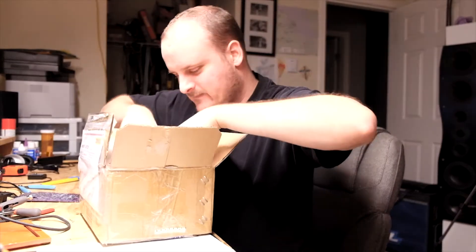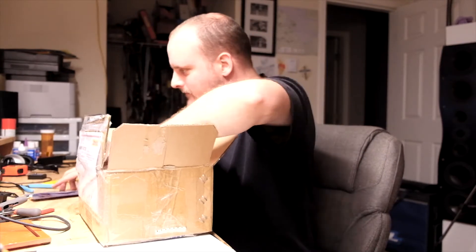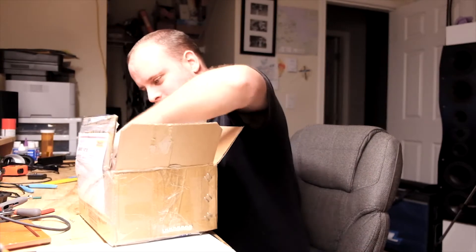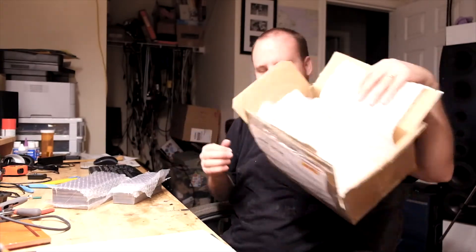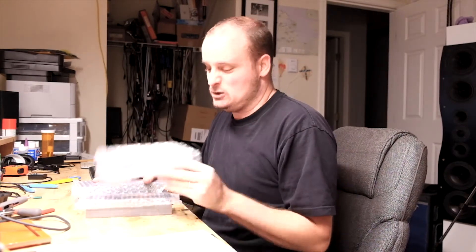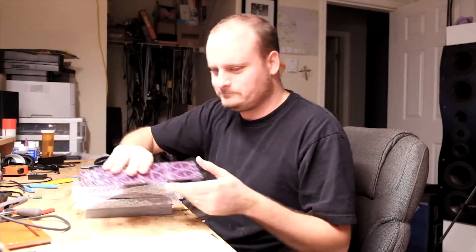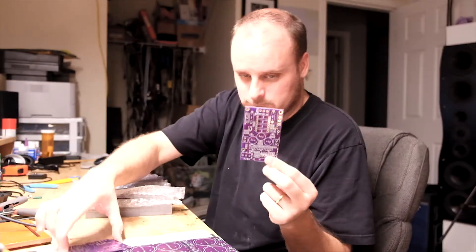A lot of garbage down there. One stack. Two stack. Bunch of plastic. Check this out — eleven pounds of wicked purple amplifier boards. I've already opened it, so I'm just showing you what's inside the box. These are the Brian GT Elf Mini Boards, but in purple.